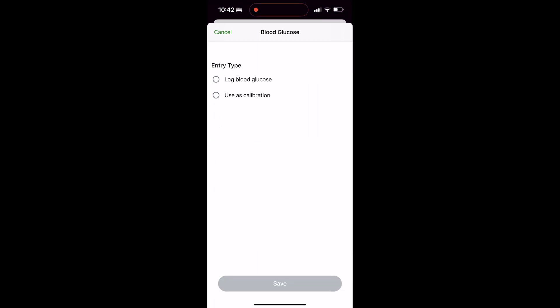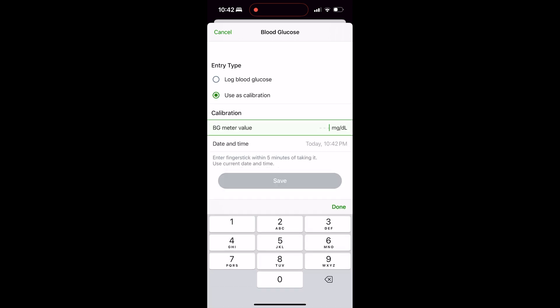Once you do that, your next screen is going to open up. It's going to ask you if you're trying to log blood glucose or use this as a calibration. Per the purpose of this video, we're going to click on 'Use This Calibration.'